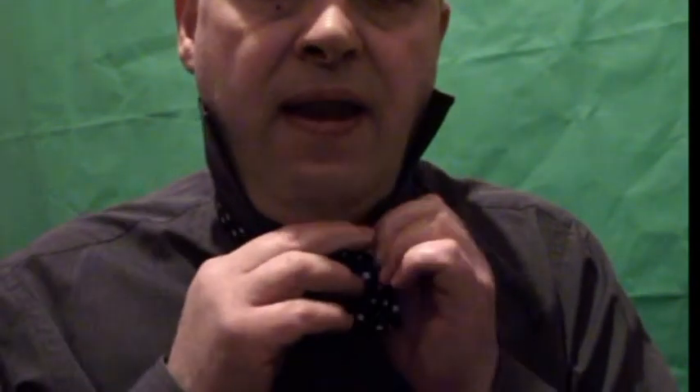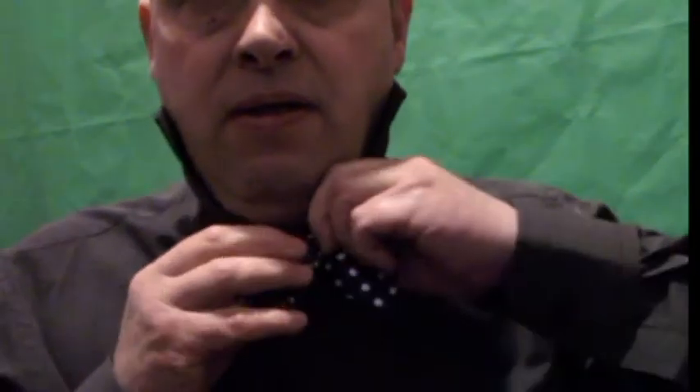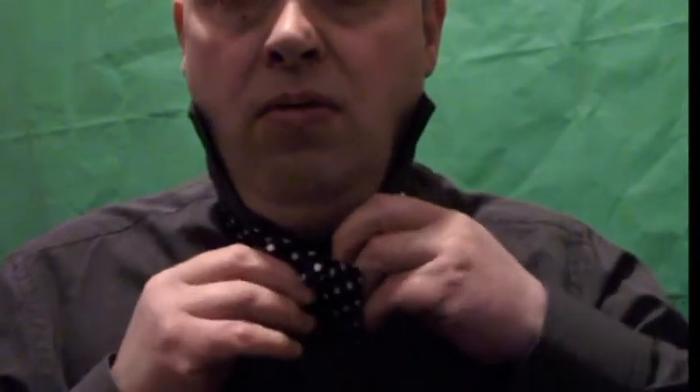When you get it through to a certain extent you'll find it, and then you release the other loop that you've got in your other hand and you pull the other loop through the back there to make the shape at the back. Then you have to keep fiddling about with it, pulling the two opposite ends.